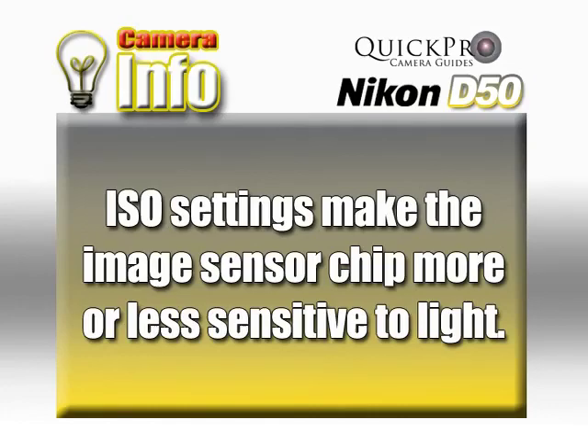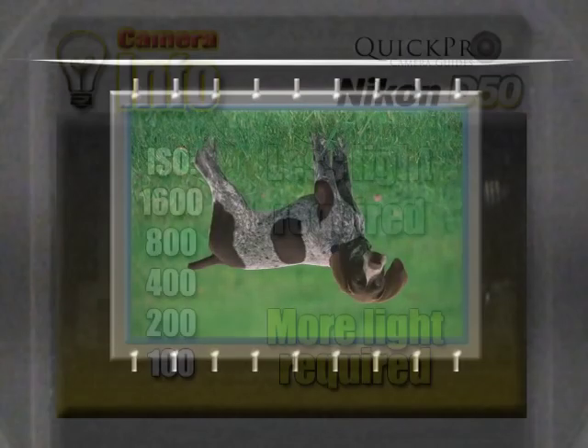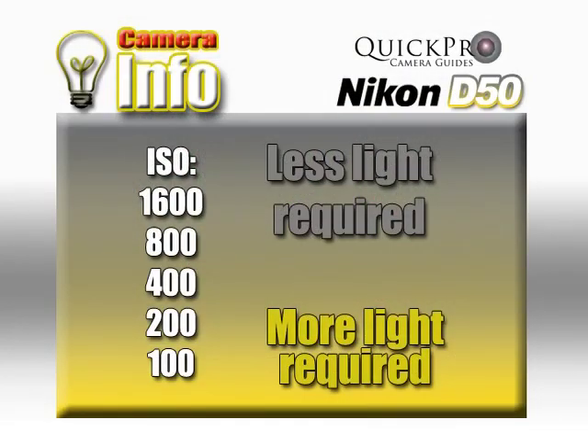Something called the ISO setting of your camera also relates to image exposure. The ISO setting is a way to control the sensitivity of your image sensor chip. You can think of this like ASA ratings of film, 100, 400 and so on. The higher the number, the less light that is required to properly expose the image sensor.